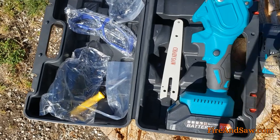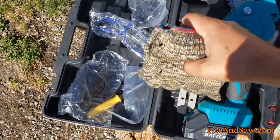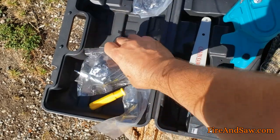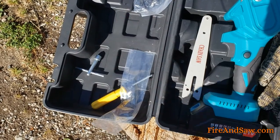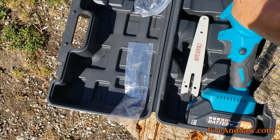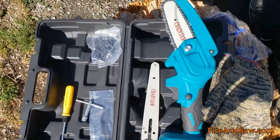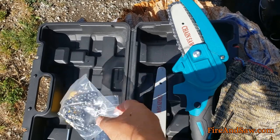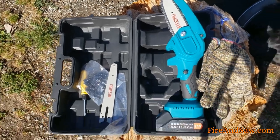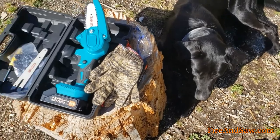It came with these gloves, which aren't protective by any means — I'm not sure what their purpose is, maybe to keep hands warm — they're just made of some soft material. You've got safety glasses as well, your charger, and a screwdriver for tightening screws, changing the chain, changing the bar, and that sort of thing. You also get an extra chain for the longer bar, and it all comes in a carry case, which makes it handy to keep everything in one spot.